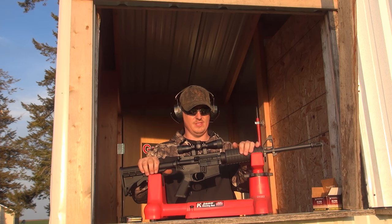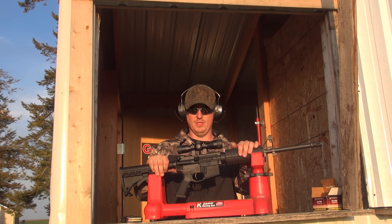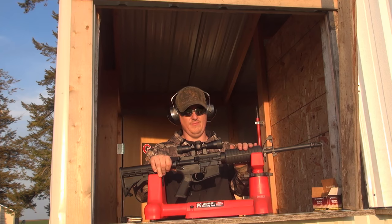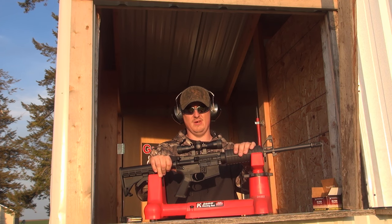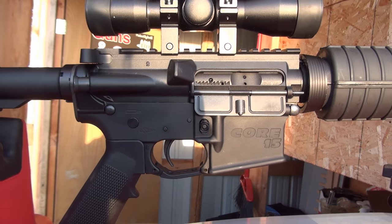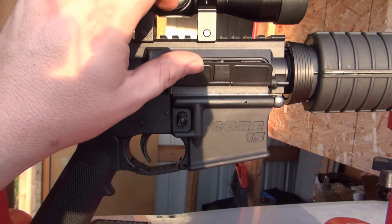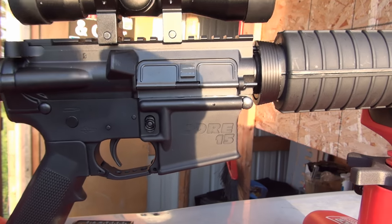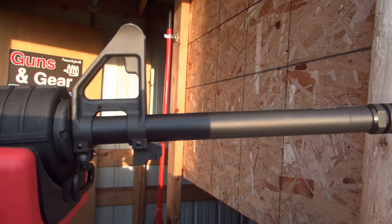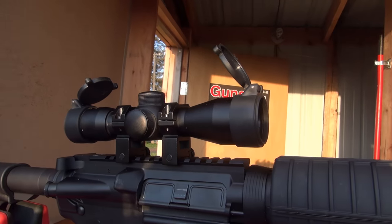I paid about $800 for this one and it's been pretty good. I wanted to go over it with you guys and do a little shooting. We have a target downrange at about 150 yards and we'll be shooting some 55 grain full metal jacket at it. This Core 15 is pretty run of the mill, but for an $800 rifle it did come with a forward assist and a dust cover. It comes with a standard hand guard and standard front sight, a birdcage on it, and I went ahead and mounted a 4 power scope on there — nothing fancy.